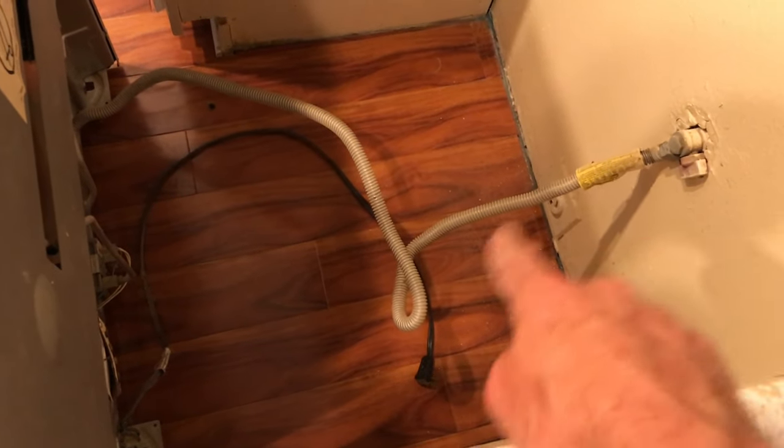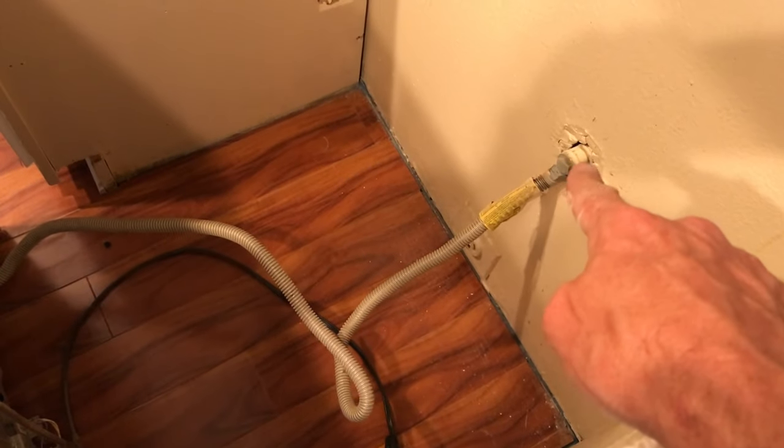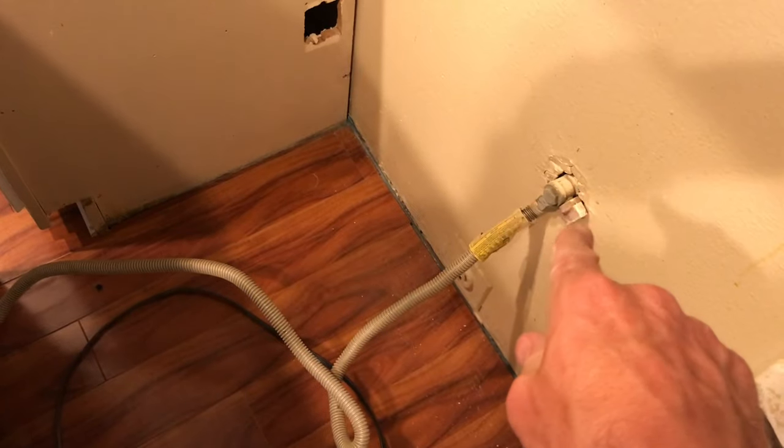Down there you can see the electrical line that we had to unhook to get it out, and right here is the gas line and the gas valve. You want to get in there and turn that valve — it should be a quarter turn — so you turn it to the right to shut the gas off.